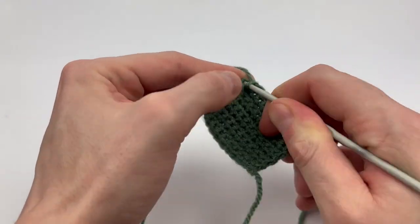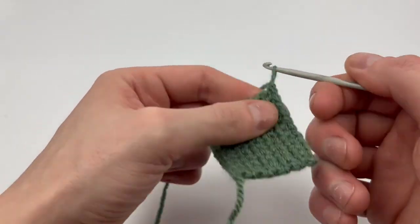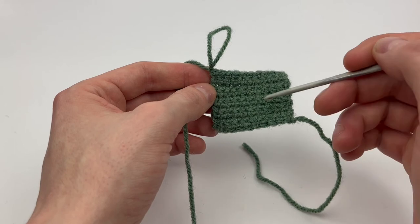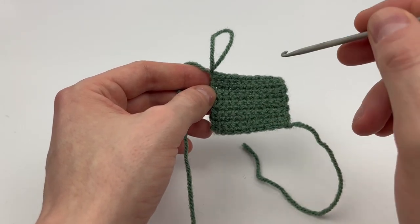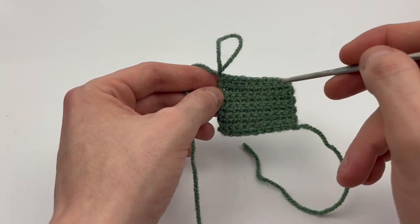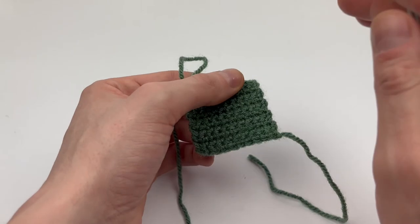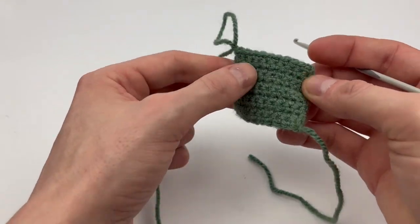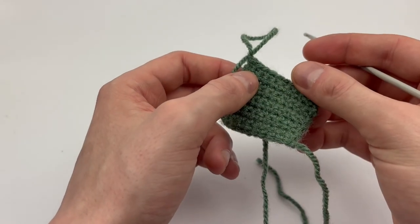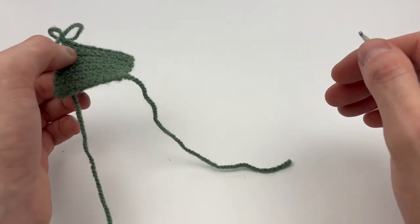Here we are on the last stitch on row eleven, so we just finish this and then chain one to close the roof. I know this doesn't look square — it isn't — but the roof piece will sort itself out because we're going to crochet along the edge on all sides. Plus when we force it onto the cabin walls it's going to stretch out, so I promise it will sort itself out once we attach everything. We're actually not going to cut this off yet — we'll leave it like this just in case.